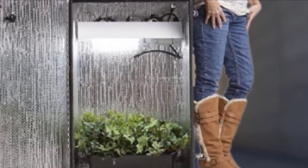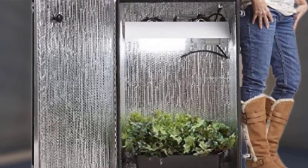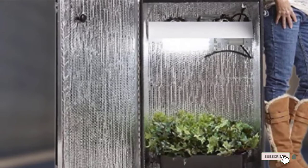This grow box has unique military technology that you will find in military-grade gas masks. It eliminates all odors through carbon filters. You even get a two-year supply of moon dust to help your plants grow, along with the hydroponic air ventilation system.